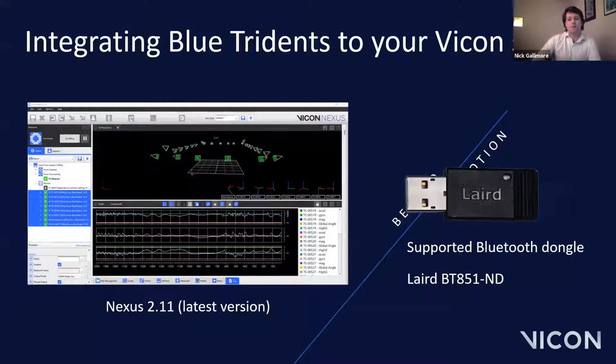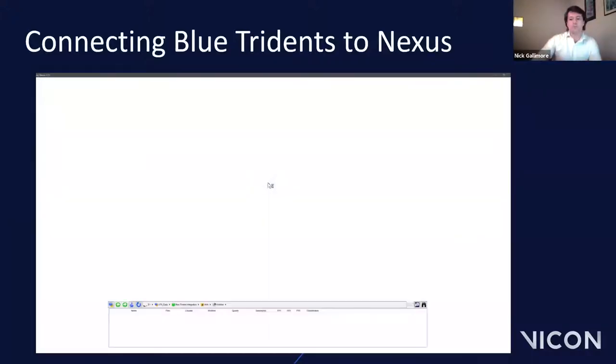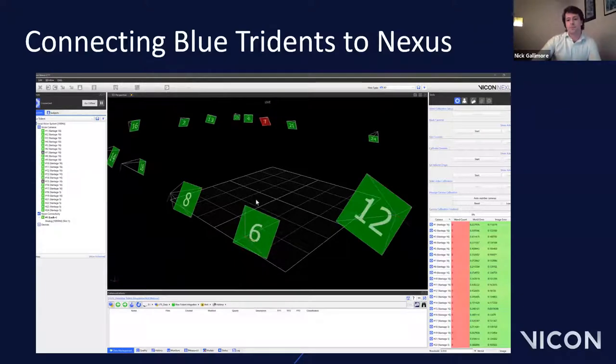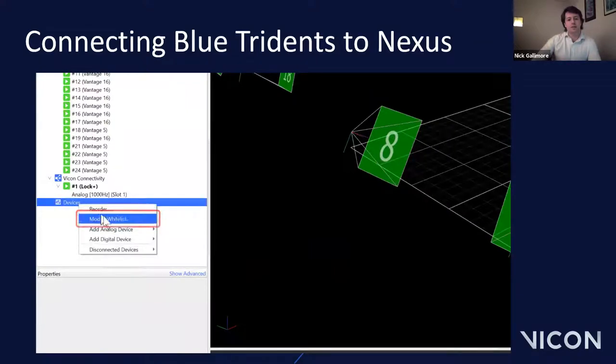That brings us to Section 2 — the Blue Trident Nexus integration. In this section I'll take you through how we connect the sensors to our motion capture systems, how we calibrate sensors to use the global angle outputs, transferring data from the sensors to the PC, and how we view and export IMU data. Before you start, make sure you're running the latest version of Nexus available — currently 2.11. Since the sensors connect over Bluetooth, you'll also need a supported Bluetooth dongle plugged into the capture PC.